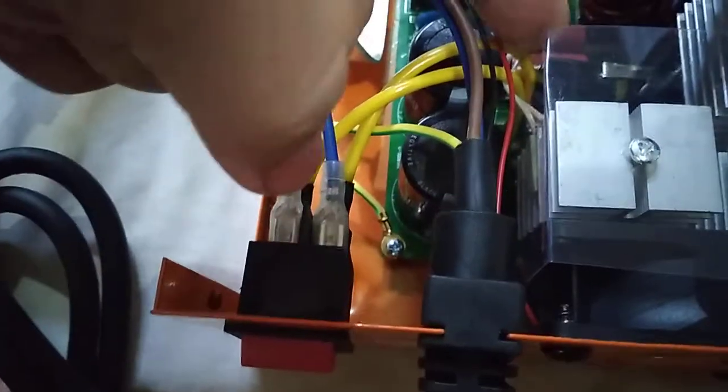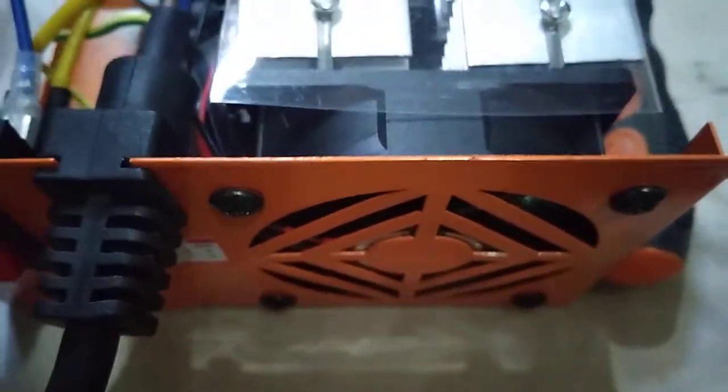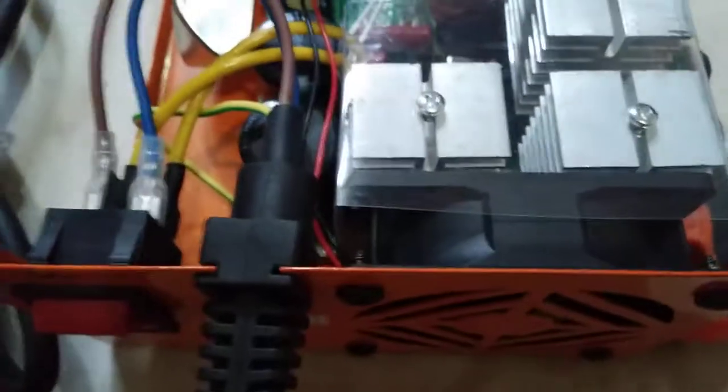Instead of running inside the plastic cover, we routed the wire outside — so ngayon labas na siya. Let's check if there's still any flapping sound. Yung wire kasi guys, kanina mag-flap siya kasi nasa fan siya — but now that the wire is outside, okay na siya, wala na siyang sound. Normal sound na siya.